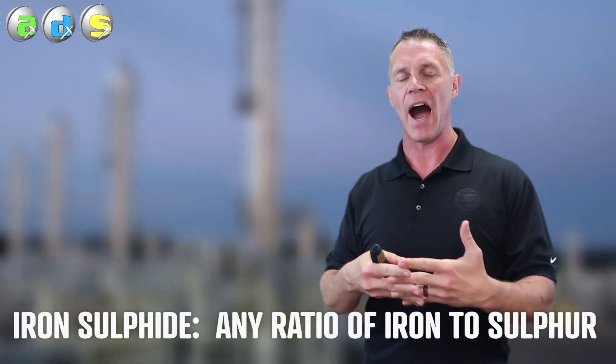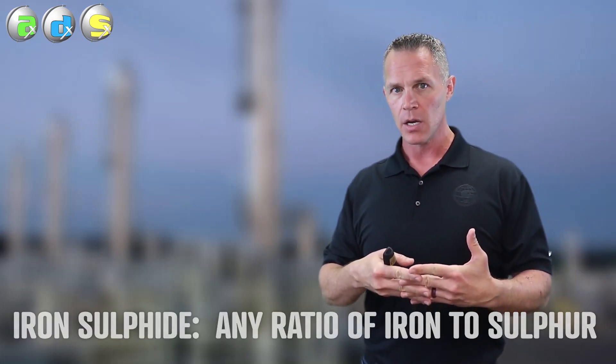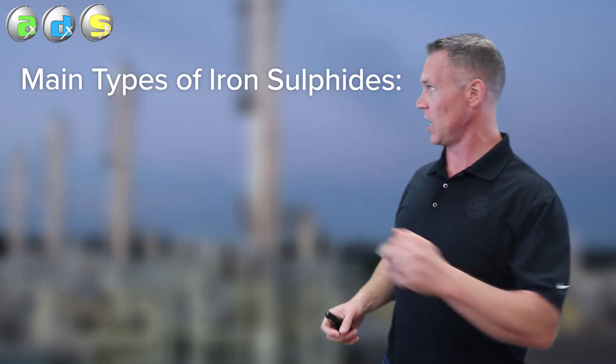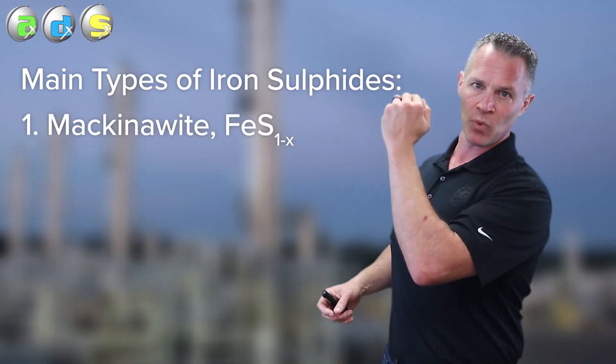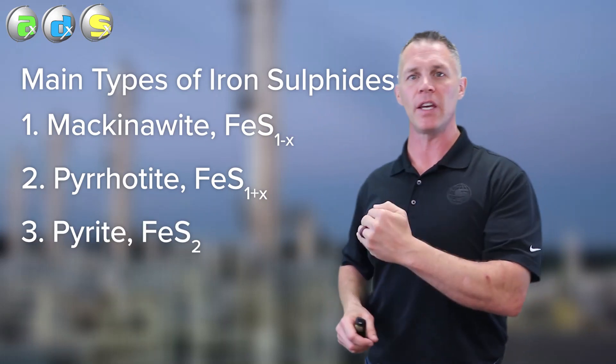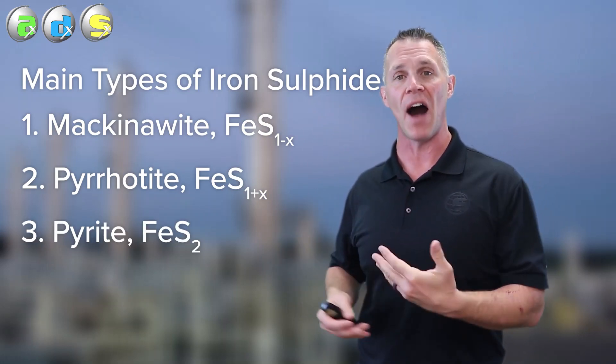Iron sulfide is kind of an umbrella term - it just means any ratio of iron to sulfur. Some types of iron sulfide are good and useful in our amine plant, and some are not. The three main types of iron sulfide that we see are mackinawite, pyrrhotite, and pyrite, and the difference between these three is that ratio of iron to sulfur.